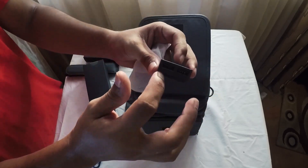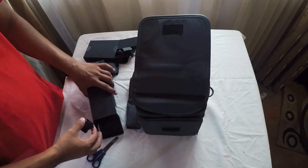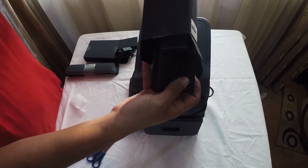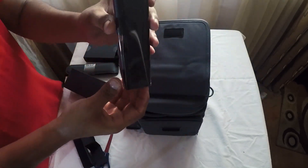I can use it for the USB power source. After the box, I can use a multi-charging.